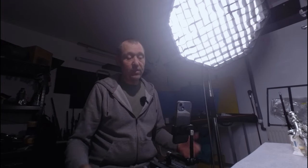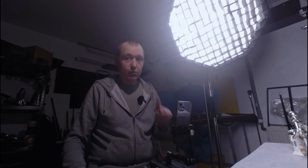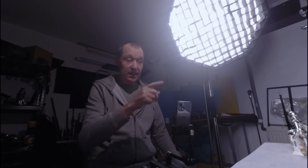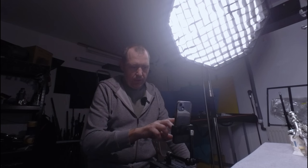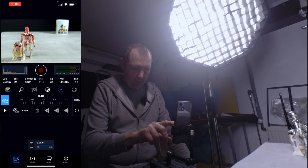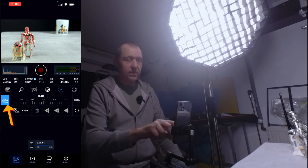Okay, so here we are back in the studio, and I'm just going to show you the rack focus feature. I am screen recording on the phone as well, so that will be shown somewhere on screen. Let's jump down and have a look here. Here we have our subject, and if you go down to the focus button right here, we can see that there is this new icon with these three dots.